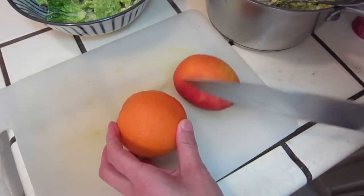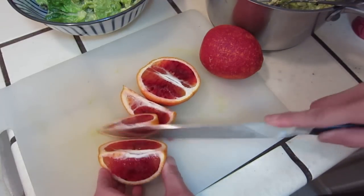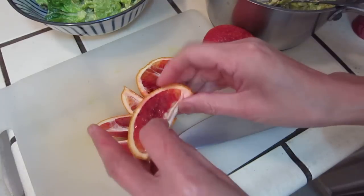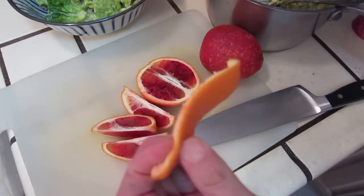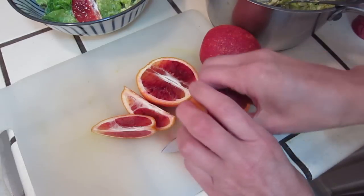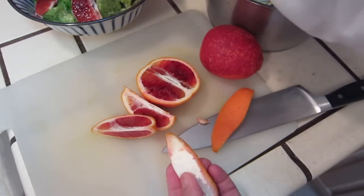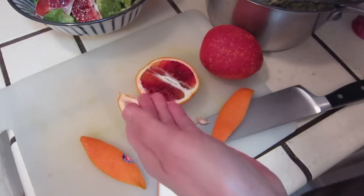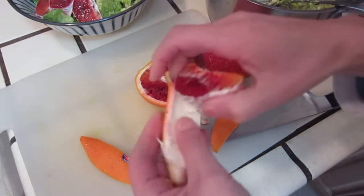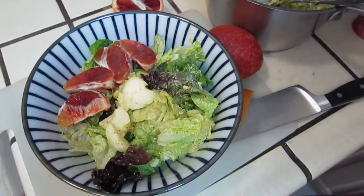How do I cut it? I will just cut, use a normal method. Sorry for the background sound. Salad with blood orange. What do you think? Bon appétit.